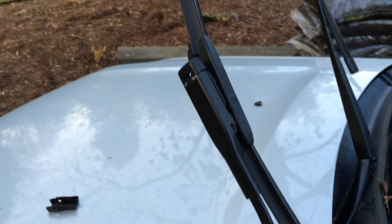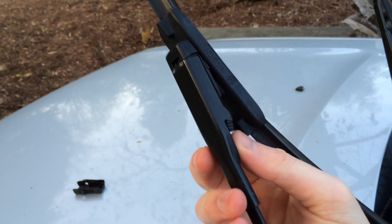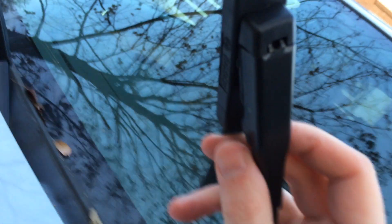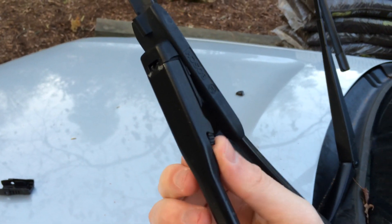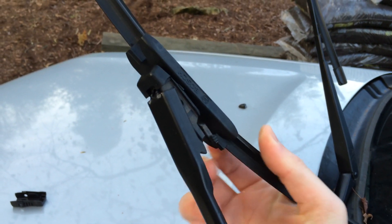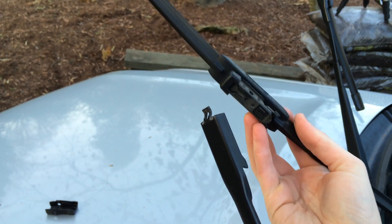This is pretty super simple to take these blades off. All you do is pinch this in — it has an opposite little tab on the other side as well. So you just pinch the tab from both sides in, and that lifts your blade up, and then it literally just pops right off.